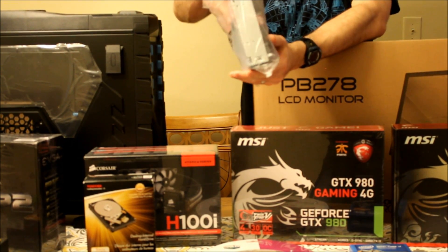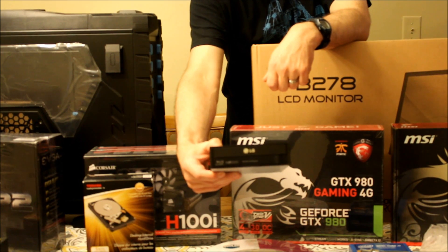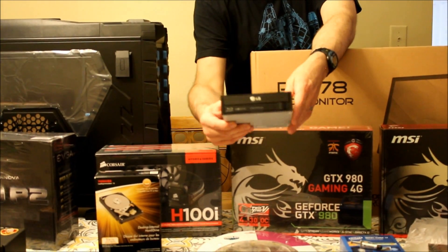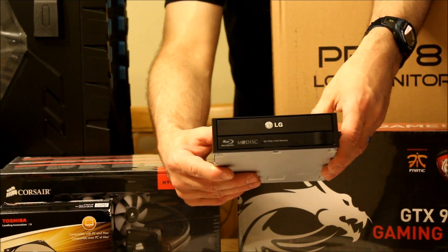This is what I'm going to use for my Blu-Ray player or Blu-Ray DVD thingy. I don't really use my disk drive that much, so this is not a big deal for me. If it works, great. If it doesn't, it's got a return policy — I can take it back.